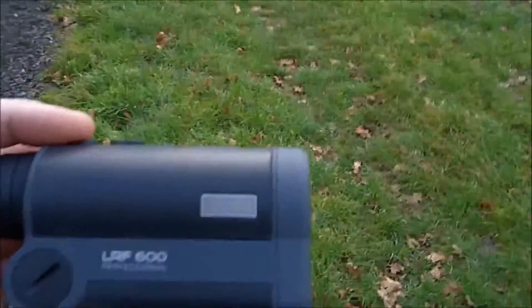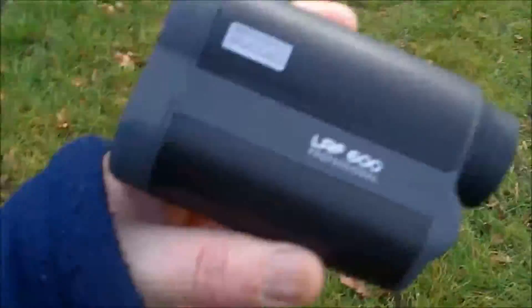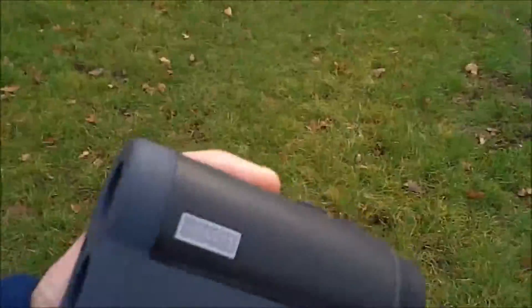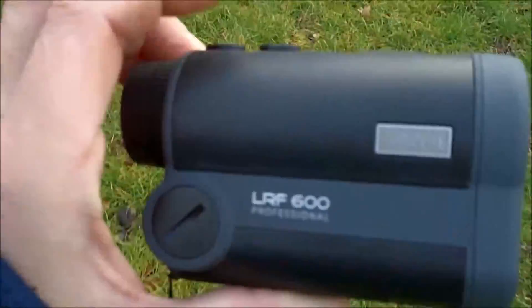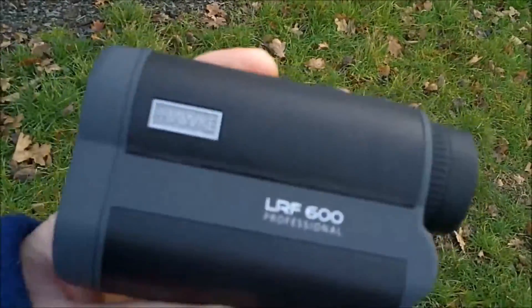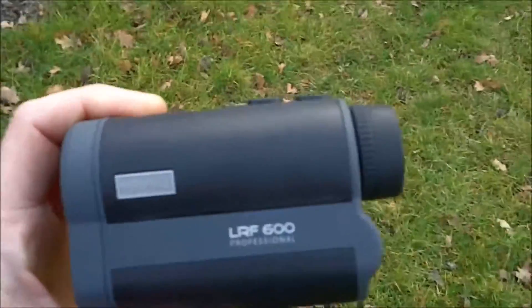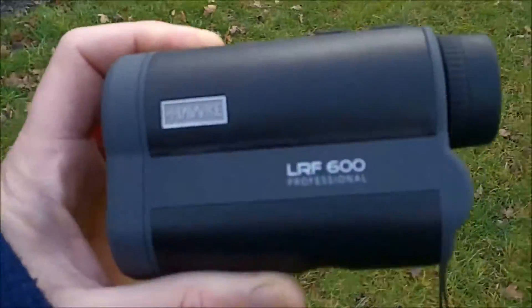The Hawk LRF 600 Professional - they do a 400 as well. I didn't really need a 600; I only needed 400 for plinking, but I figured the 600 must have a better, more powerful laser in it for longer distances - just for the extra 200 metres. It's about 20 pounds difference, and I just thought surely if it's got more power it's going to be slightly more accurate.